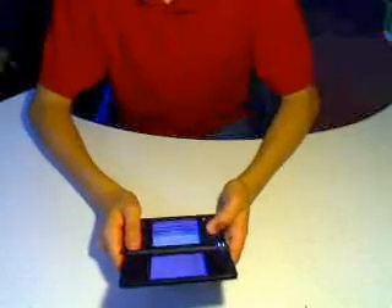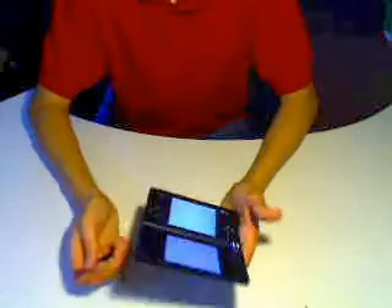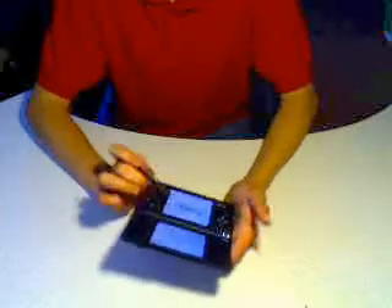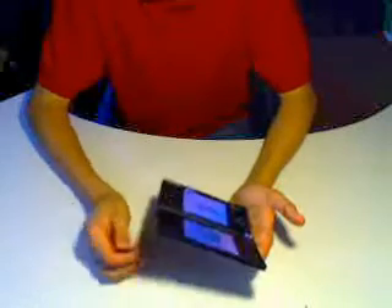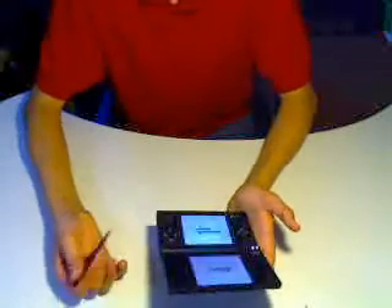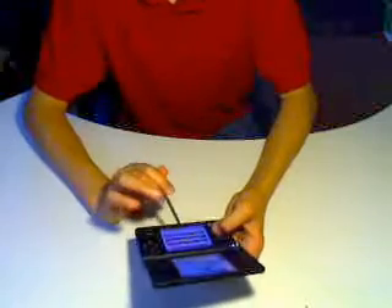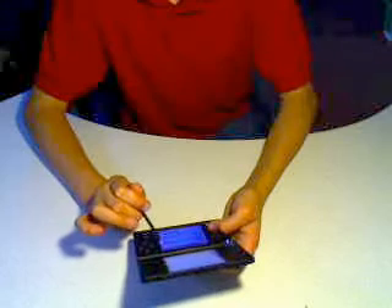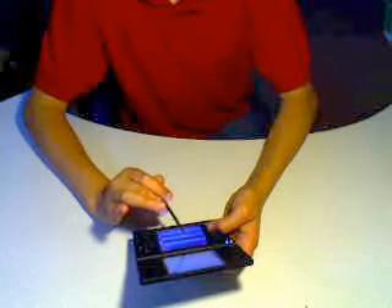It's like a cell phone version of MySpace, so I mean, it's nothing big. You can get the DSi browser for free at the DSi shop, but you're gonna need the internet, of course. So let's see, I'll go to myspace.com.